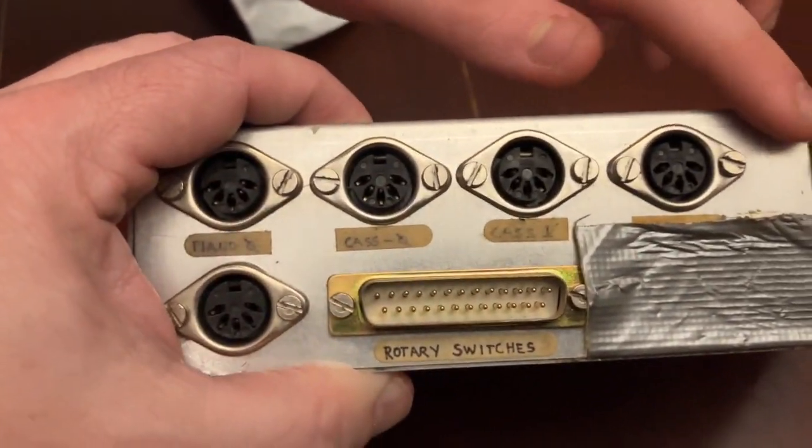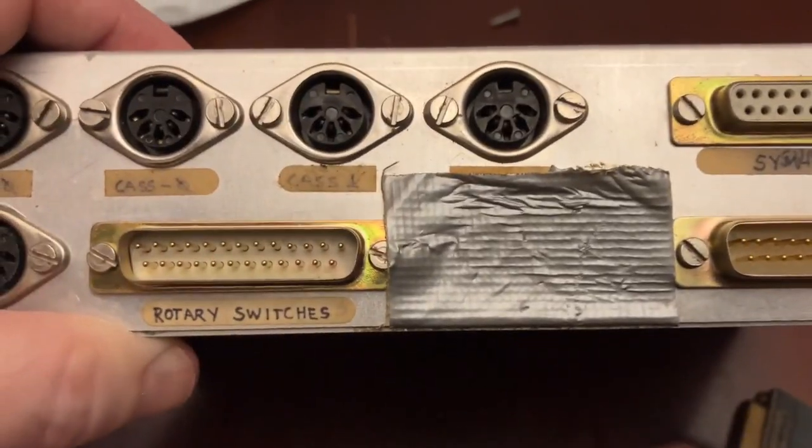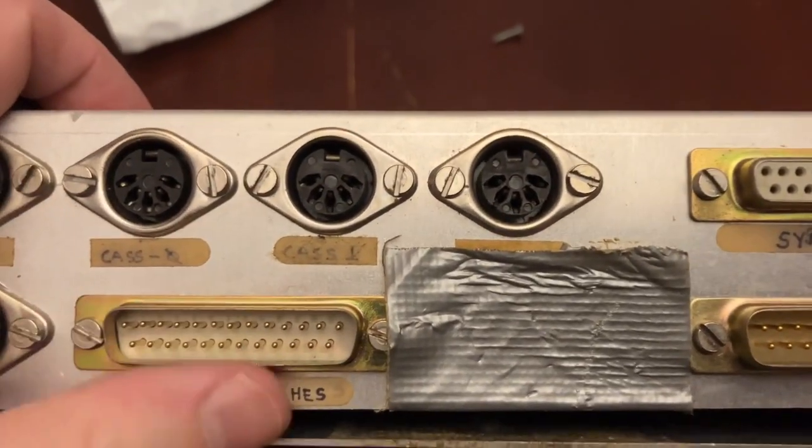This was actually created by someone. That's an XLR port right there. This connector that we found earlier — this ribbon connector — this thing here connects to this mysterious box. So this is SIM-AA, and this connector here connects to this mysterious box. I wonder what it's for.